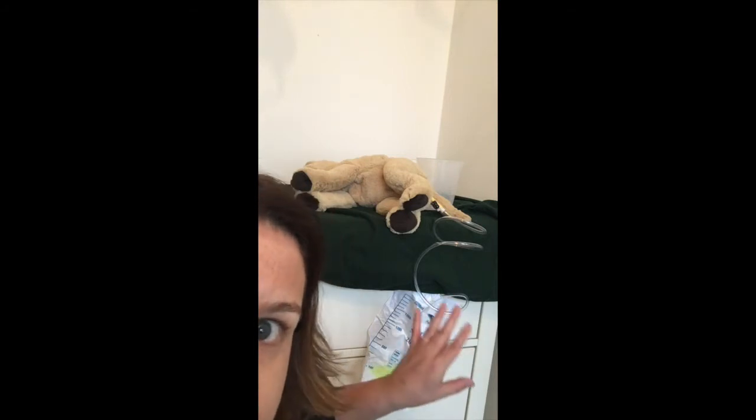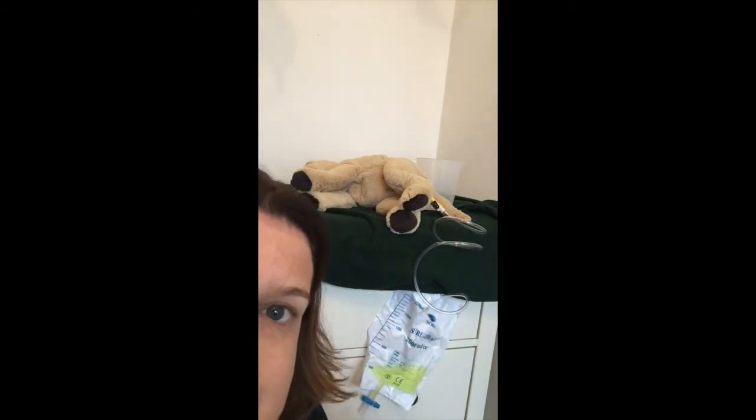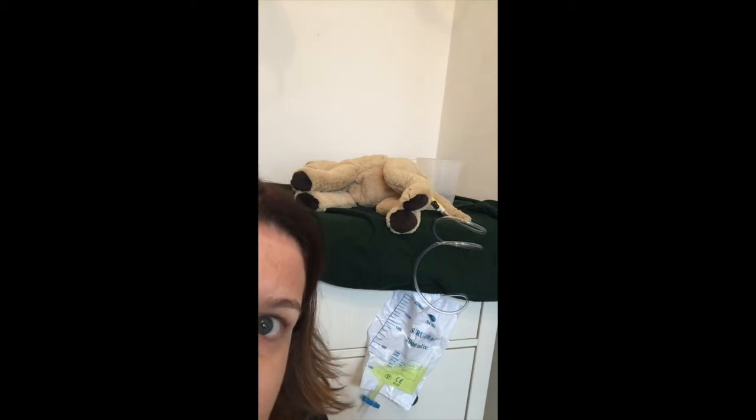So we have our patient, we have our urine. I'm going to stand up and go out of shot just for a sec, and then I'll come back and I'll tell you what I'm doing.